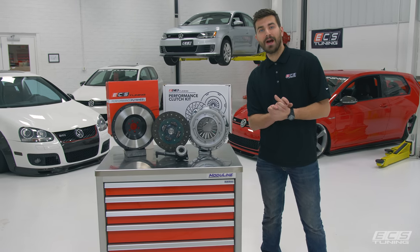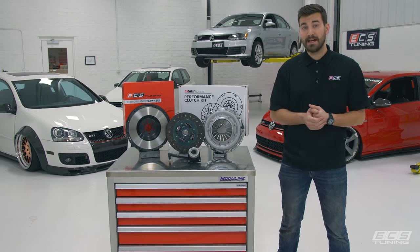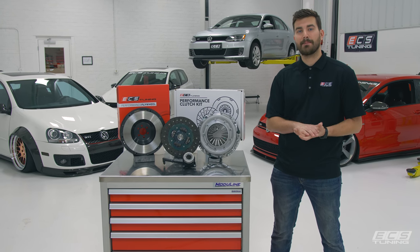We're proud to announce our brand new high-performance clutch and lightweight flywheel kit for the Mark V, VI, and VII GTI, Mark VI Jetta, and you can find a full list of the fitment options in the link below.